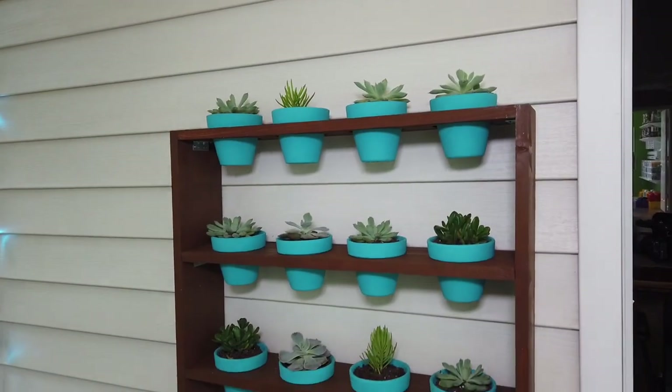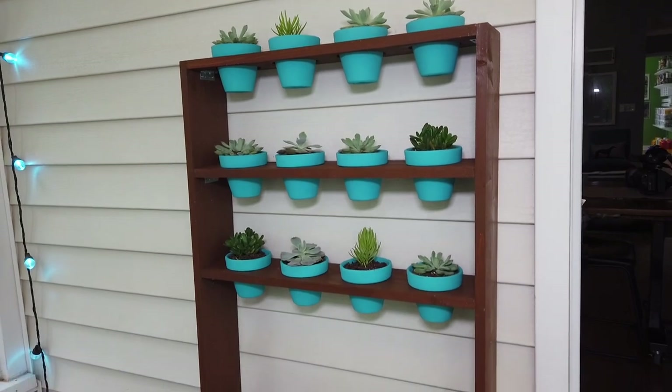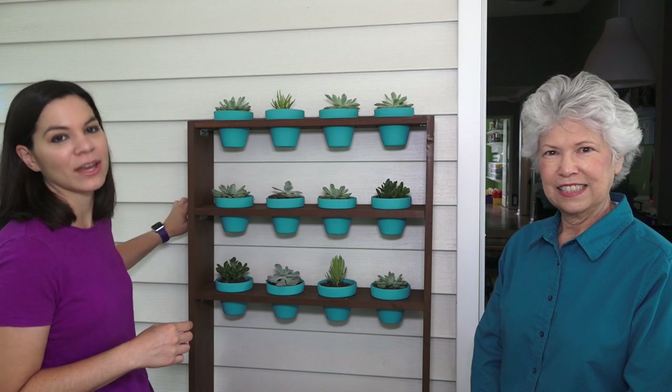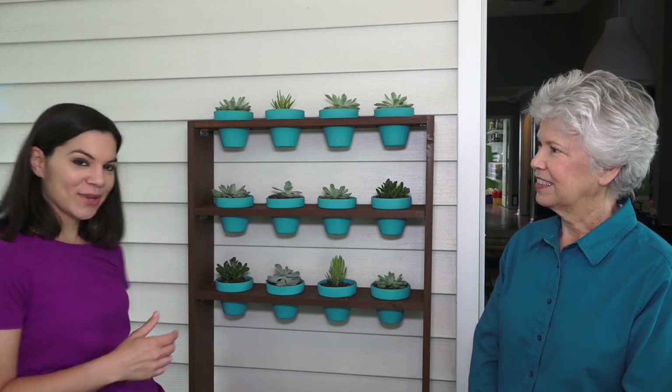Welcome to Mother Daughter Projects. I'm Steph. I'm Vicki and today we're on Steph's porch and we're sharing how we made the succulent holder. One thing I wanted to mention is in the video we talked about wanting the shelves to line up with the flats in my vinyl siding, and here you can see that's what we're talking about. Let's get started.